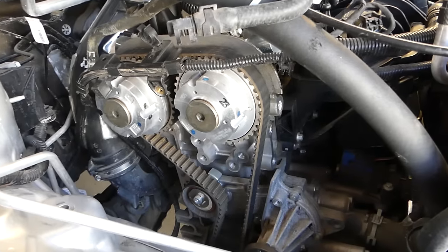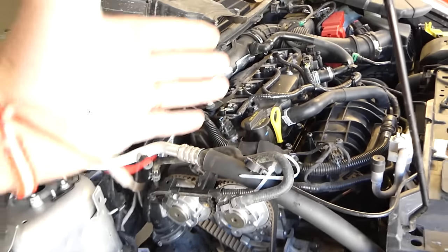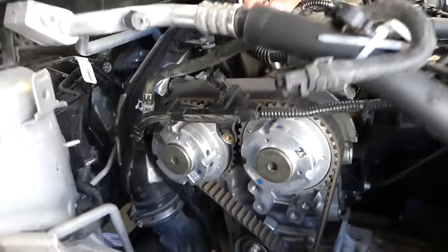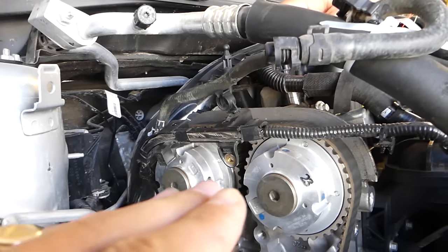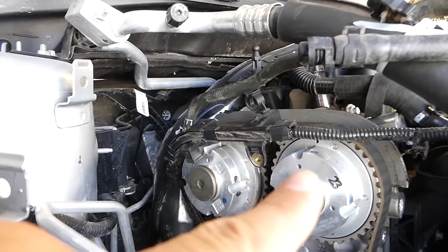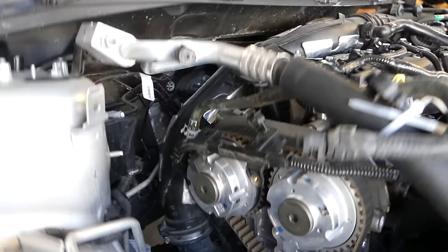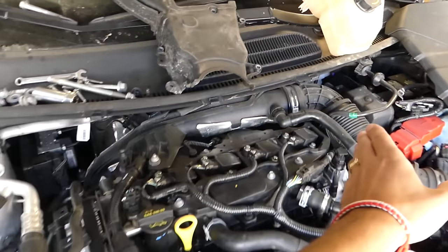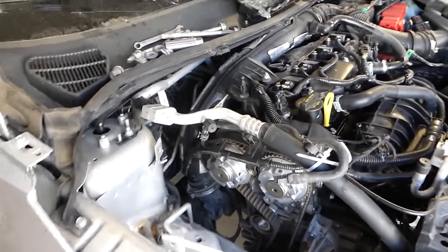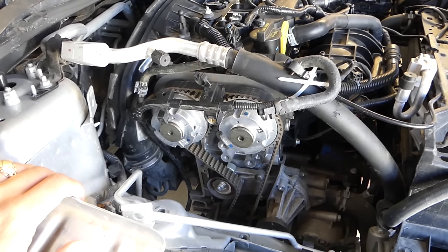We can now see the timing belt, but unfortunately we also need to remove the top end — the valve cover and related components. This is because the camshafts have variable valve timing clutches on the front, and the back side needs to be properly fixed. If the camshafts are off, the car won't perform well and you could even bend a valve.